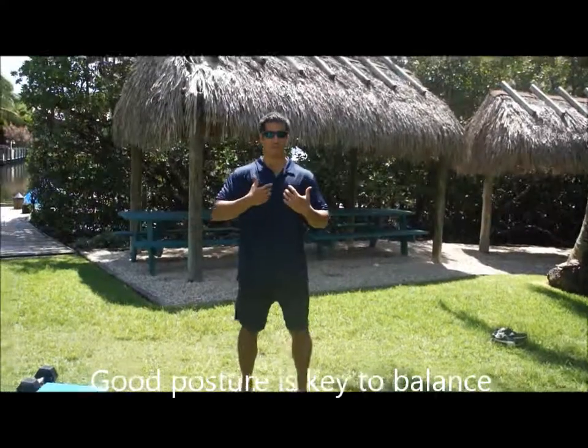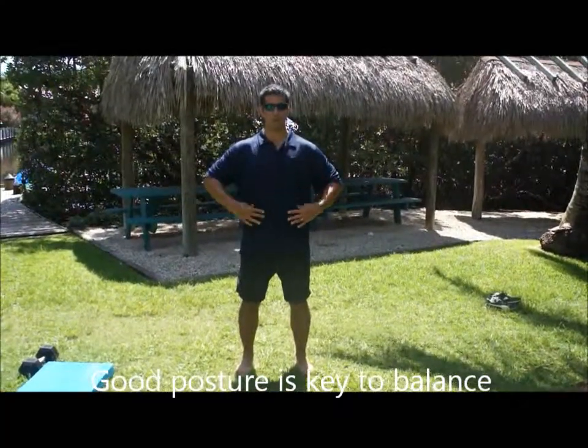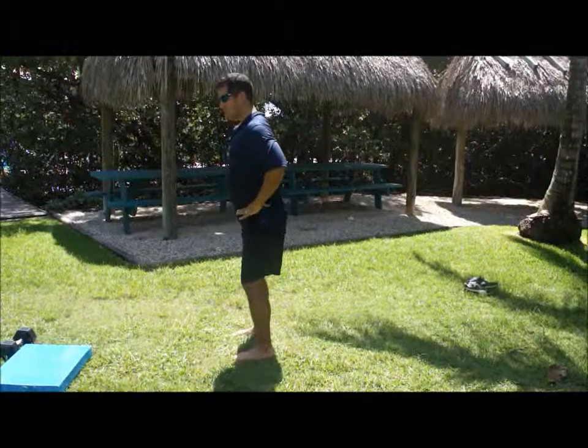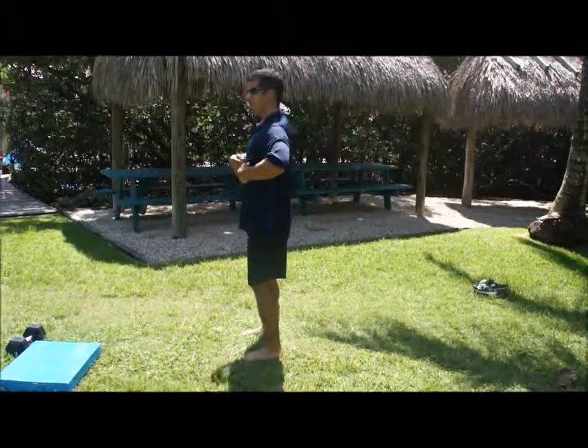The first thing that we need to do to train balance is to make sure that we have good posture. Good posture is defined by our ability to stay in proper alignment. That means your head will be tall, ribcage stays down, pelvis neutral — not anteriorly tilted or posteriorly tilted. Neutral pelvis, ribcage down, spine stays tall.